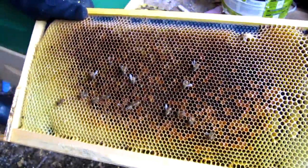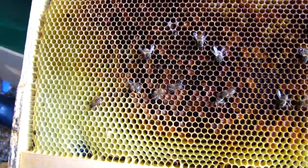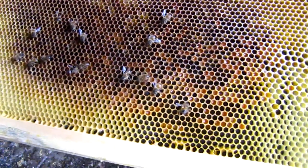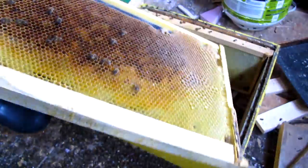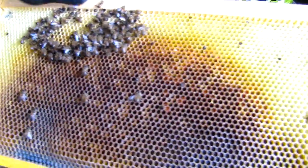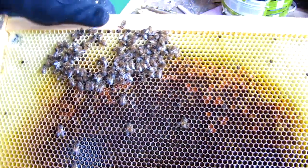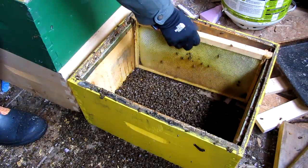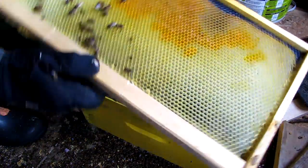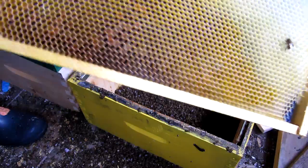Here's a frame near the edge of the top box, and it's got a little bit of scattered pollen and a few bees on it. The last frame — the side frame — has the pollen, but not much.